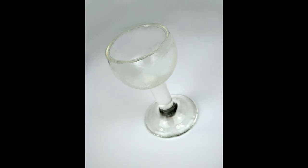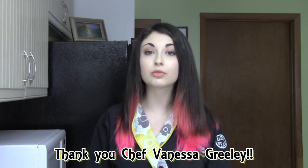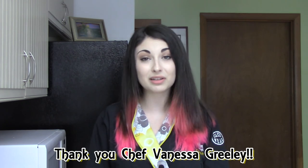Hey everyone, it's Sydney Galpern here from SimiCakes.com and today I want to show you how to make this elegant wine glass using Simi Isomalt. My friend Vanessa Greeley made an amazing video showing how you can use water balloons to dip into Isomalt to get these beautiful crystal clear orbs, and that really inspired me to make my own project using her technique. I'll put her video in the description below — it's a really awesome technique with a lot of great information, so definitely go check it out.